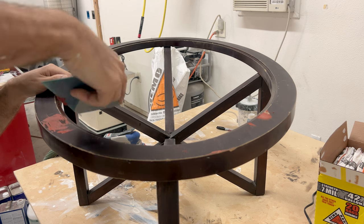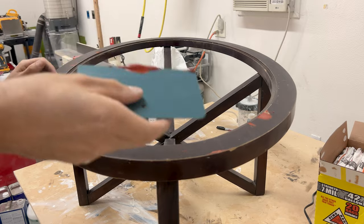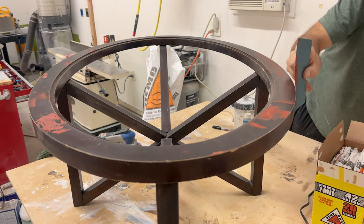I sanded, applied some Bondo glazing putty to the dings and nicks that were shallow, and then sanded it again.